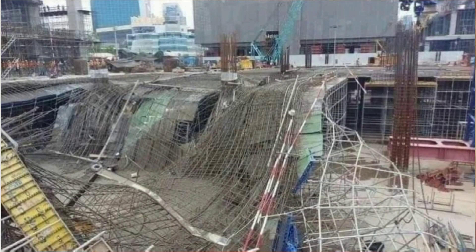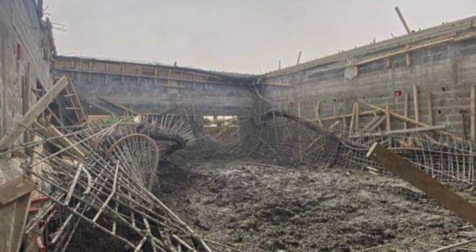Thirdly, overloading. When the formwork is overloaded with construction material, workers, machines, and so on, it could lead to a catastrophic failure of the formwork, or a kind of deflection on the formwork, if not properly monitored.